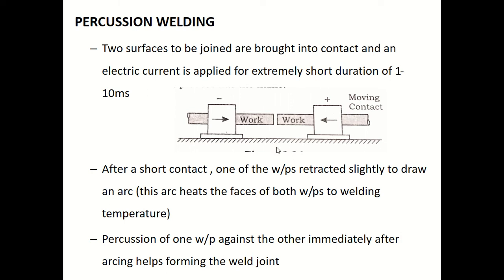After a short contact, one of the workpieces is retracted slightly to draw an arc. In some types of percussion welding one workpiece is stationary and the other moves; here both can be moving. Once short contact is made, one workpiece is retracted slightly, and this helps draw an arc.